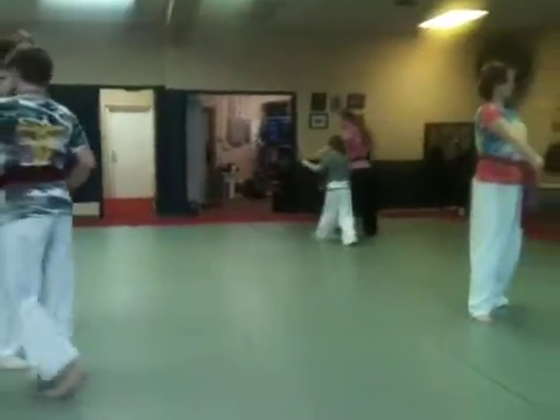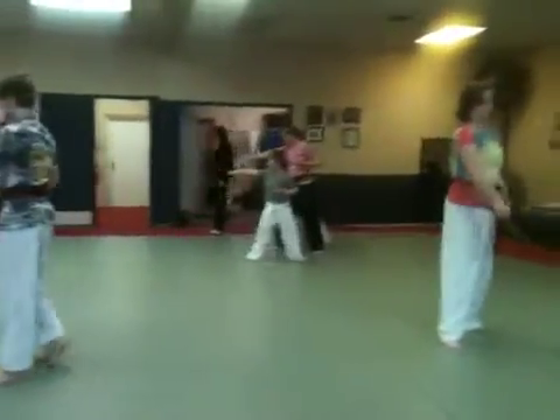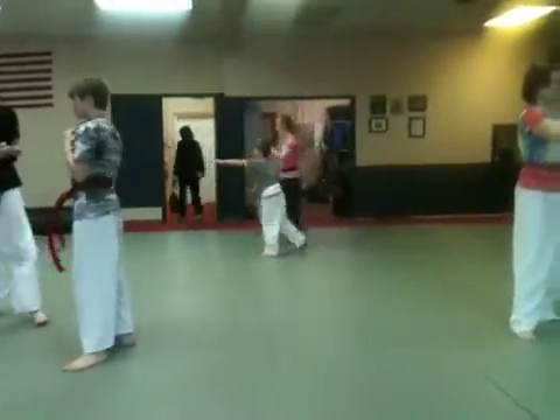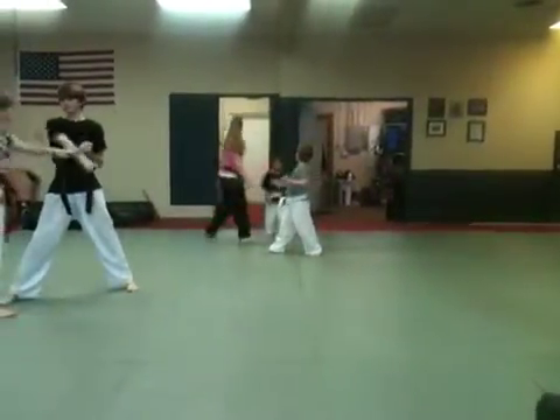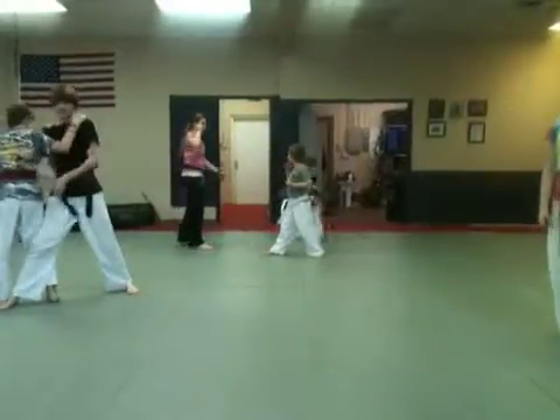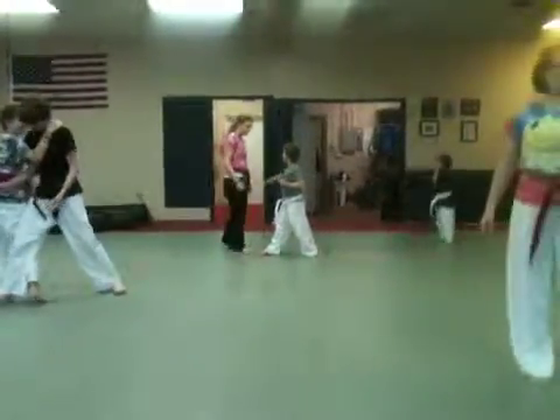Stay over here. Robert, come in here — you're not in the way of the corner. You're not in the way of the corner. 1, 2, 3. You're in the way. 2, 3.